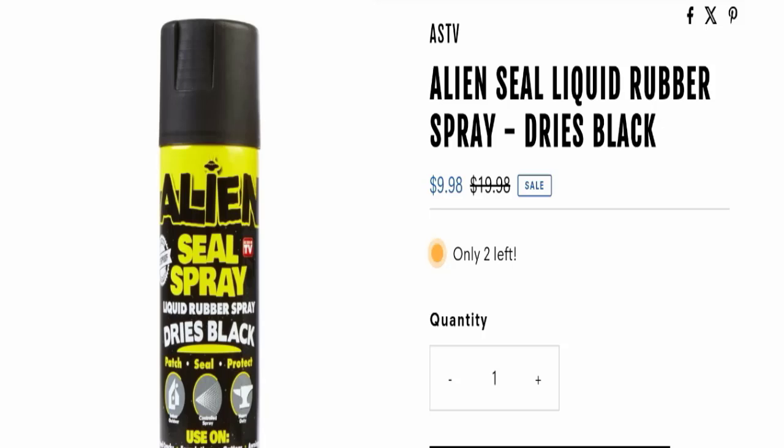Hello everyone and welcome back to my YouTube channel in Scam Advice. Today's video is about Alien Seal Spray reviews. We are going to provide you with an unbiased review in this video, so please stay connected with us. If you are going to buy this product, please watch this full detailed video before buying.